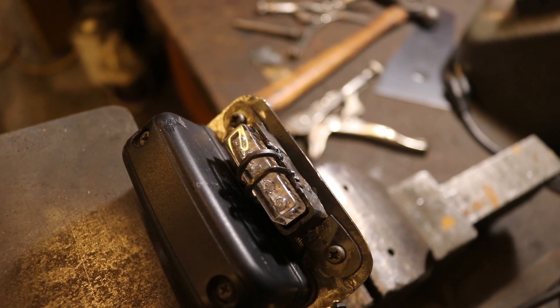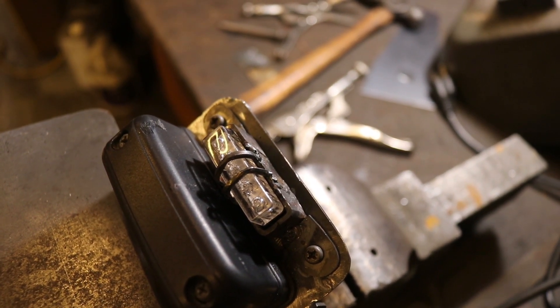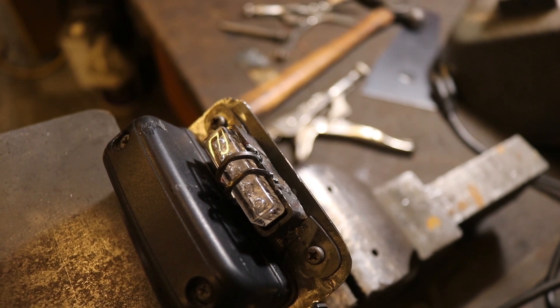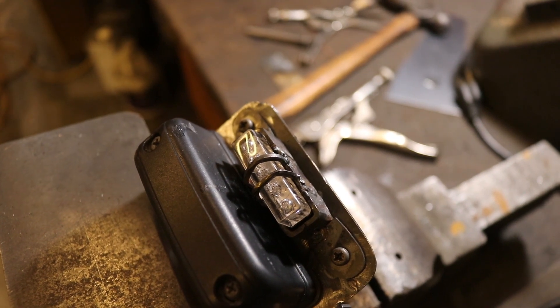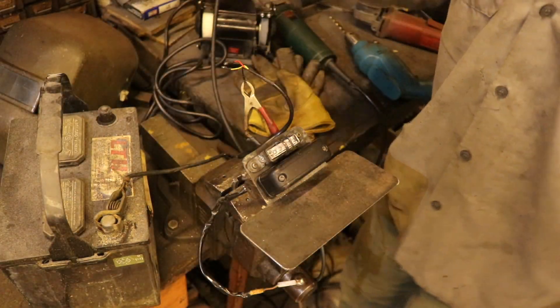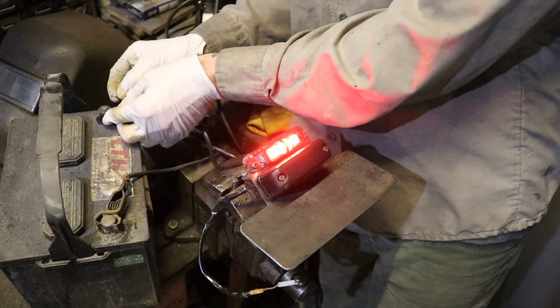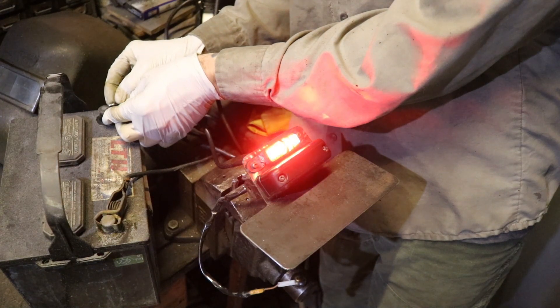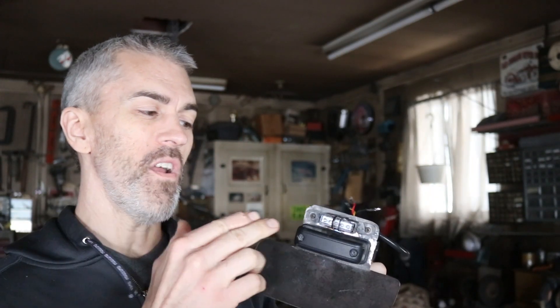It definitely has a mad max rat look to it, because - well, another learning process of TIG welding. Another welding process of learning and now we're making turds again. Of course we've got to try this thing out - turn off some lights in here to set the mood. Running light, brake light, running light, brake light - yeah.